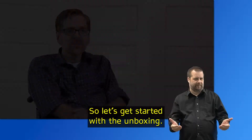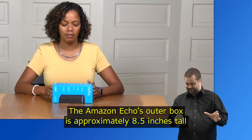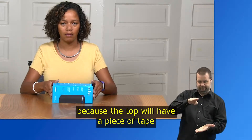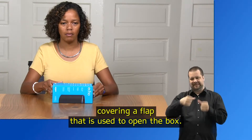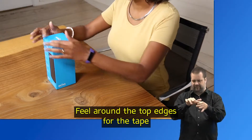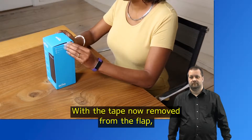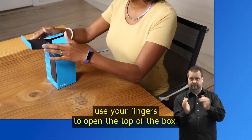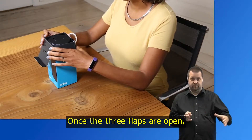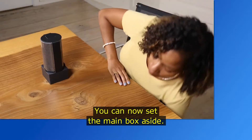So let's get started with the unboxing. The Amazon Echo's outer box is approximately eight and a half inches tall and about four inches square. You'll be able to tell the top of the box from the bottom because the top will have a piece of tape covering a flap used to open the box. Stand the box upright, feel around the top edges for the tape, and either carefully cut or tear the tape edge from left to right. With the tape removed, use your fingers to open the top flap, then flip open the left and right flaps as well. Once the three flaps are open, firmly grasp the top of the Echo and remove it from the box. You can now set the main box aside.